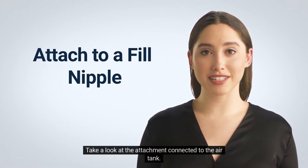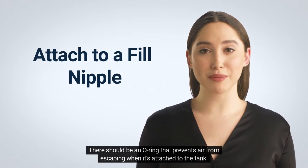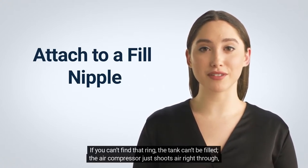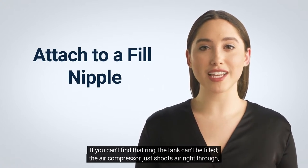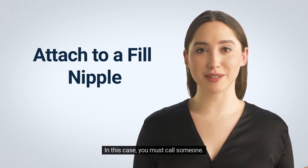Take a look at the attachment connected to the air tank. There should be an O-ring that prevents air from escaping when it's attached to the tank. If you can't find that ring, the tank can't be filled — the air compressor just shoots air right through, allowing it to escape through the surface. In this case, you must call someone.